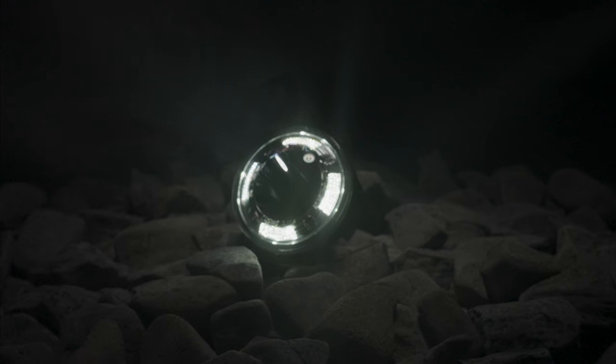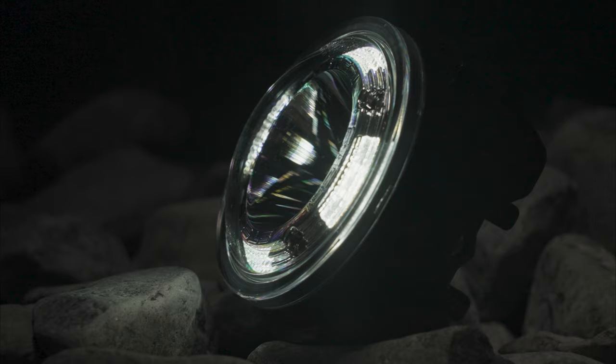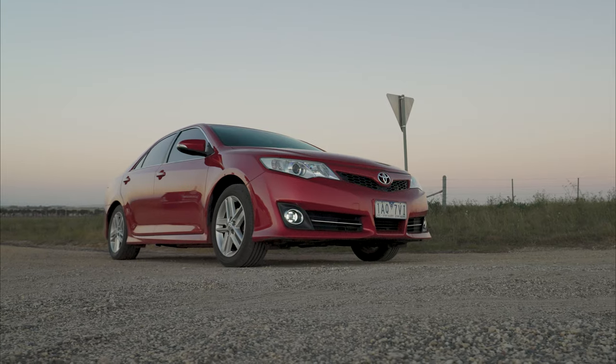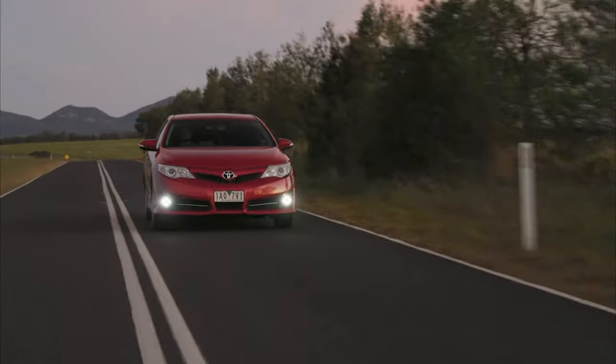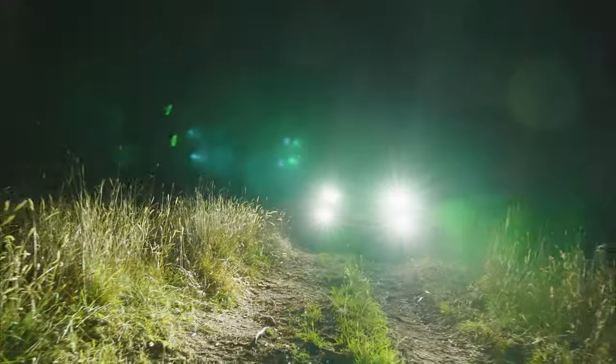Now let's start small. Boost — the baby driving light of the range. A super powerful LED with a sub 500 meter beam throw, with optional brackets to allow you to mount it in the wings of popular bull bars and bumpers. This is perfect for your daily drive or to swap out the useless factory fogs in your bull bar.